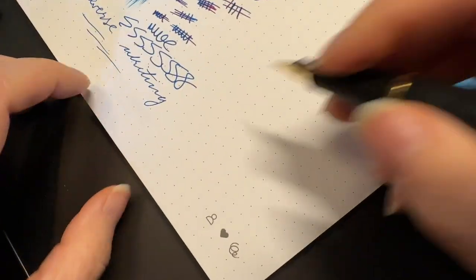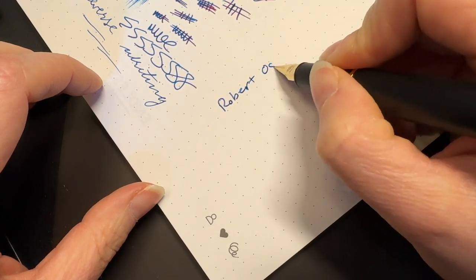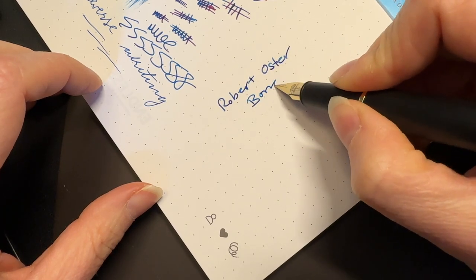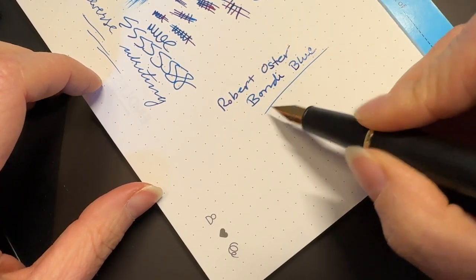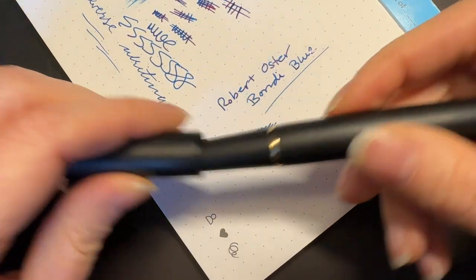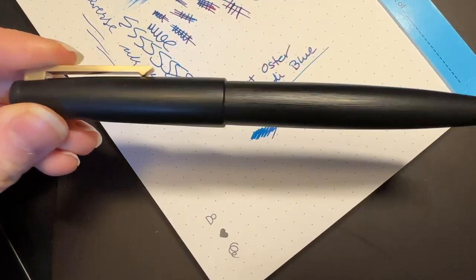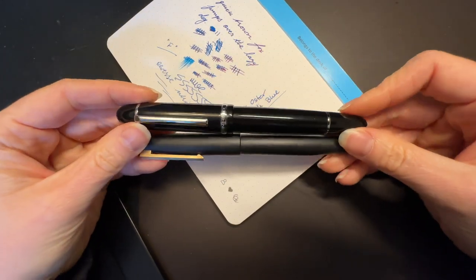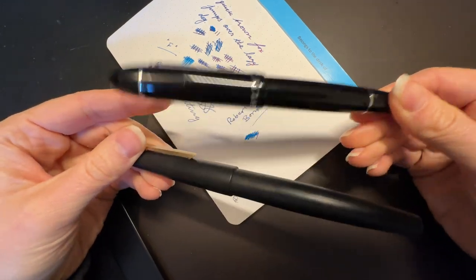The ink is Robert Oster Bondi — lovely ink. So would I recommend this pen? Nope. I would not, because the writing experience for this was absolutely disgusting. Whereas the writing experience for the Jinhao X159 was delightful, and it is delightful — in fact, I still use it to this day.